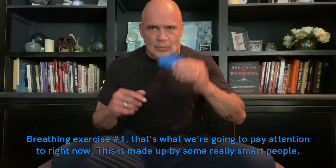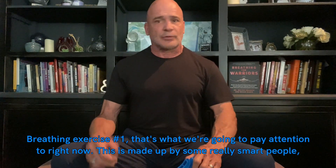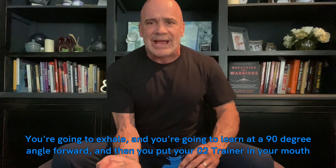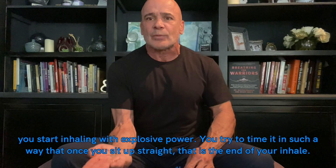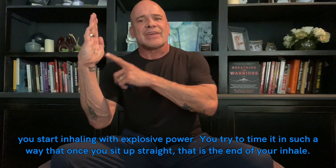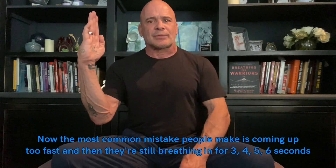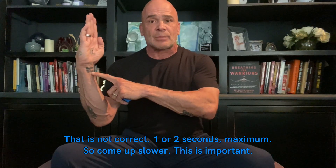Exercise number one is what we're going to focus on right now. This was made up by some really smart people. You're going to exhale, lean forward at a 90-degree angle, place your auto trainer in your mouth, and start inhaling with explosive power. Try to time it so that once you sit up straight, that is the end of your inhale. The most common mistake is coming up too fast and then still breathing for three, four, five, six seconds — that is not correct.